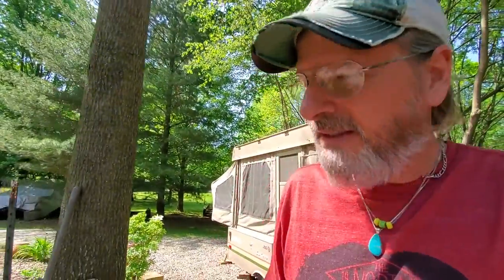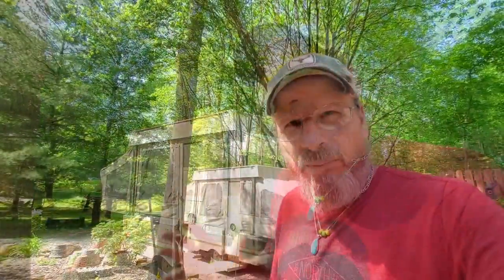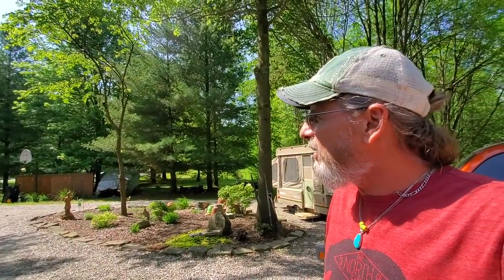It's truly amazing the price of pop-up campers these days — unbelievable how much they've went up in value. If you have a pop-up camper, be sure and take care of it. I saw one not long ago sitting out in someone's backyard and it had mold all over it, and it looked like a pretty nice little Coleman camper sitting there.